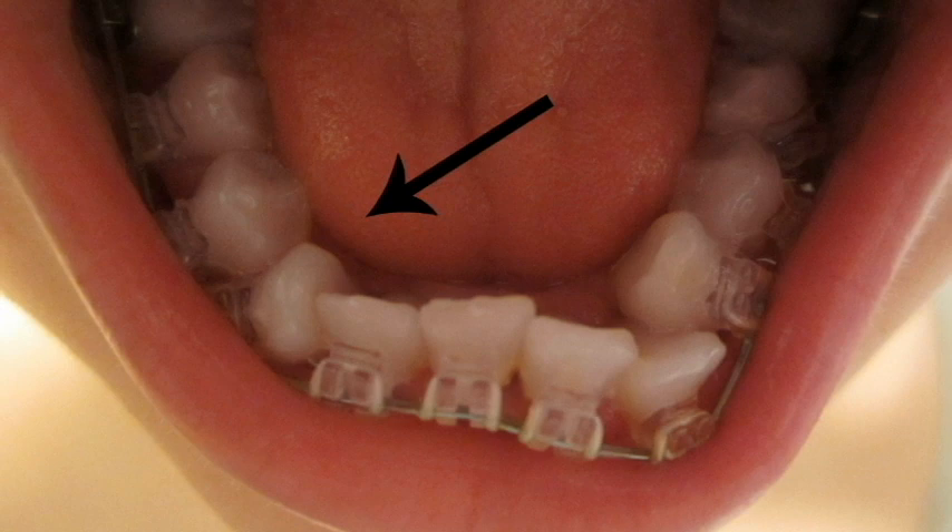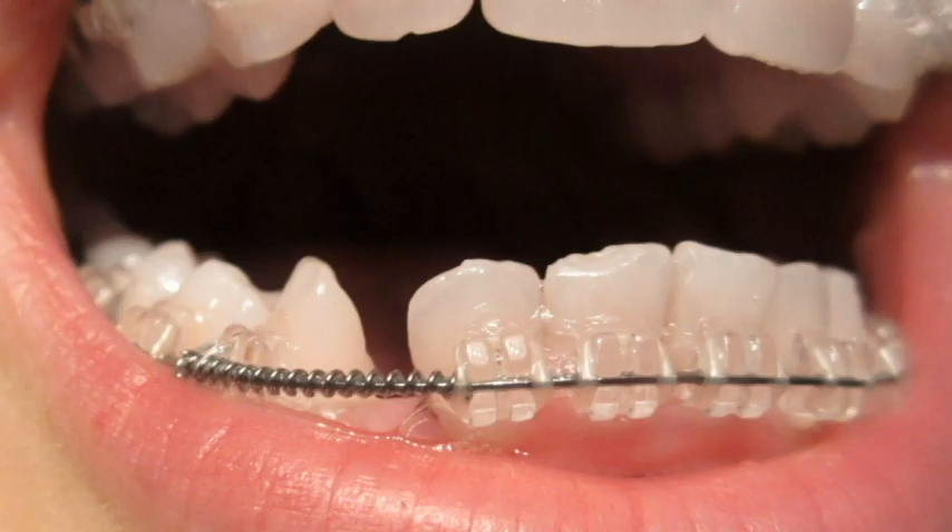The coils put extra pressure on my teeth and moved them really quickly. It was really sore, but with Tylenol it was tolerable. The coils also kept snagging the inside of my lips, which gave me mouth sores. Overall, the appliances I needed during my treatment weren't the greatest experience, but if you wanted braces as badly as I did, it was way worth it.